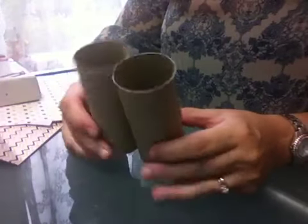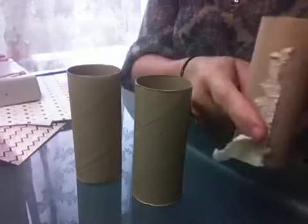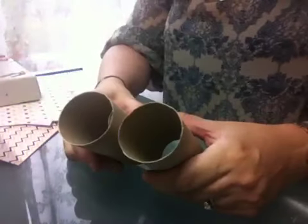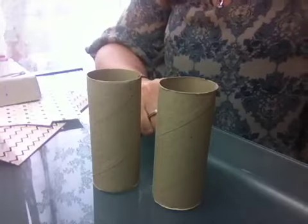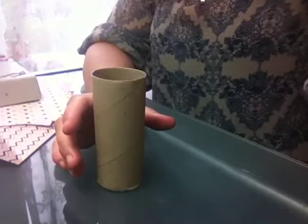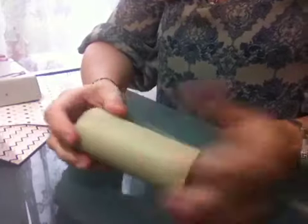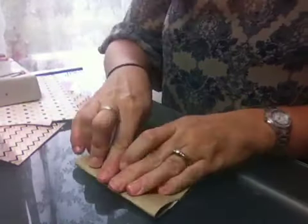So, toilet roll mini album — because you start off with the insides of your toilet rolls, as you can see. If you don't have toilet roll inserts you can use kitchen towels and anything like that, the longer ones. But it is very, very simple to make a mini album from this. It's just really a form of recycling and using up things that we've already got.